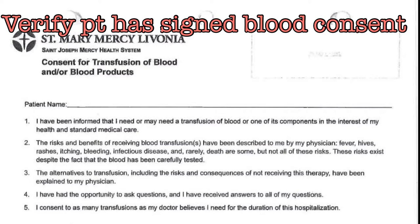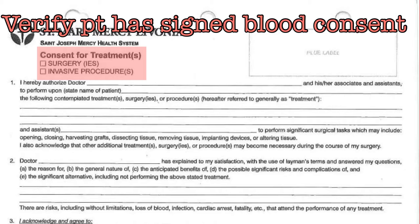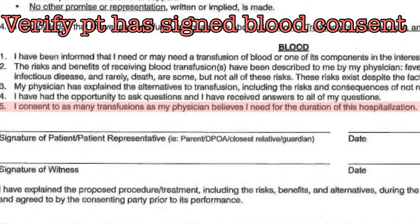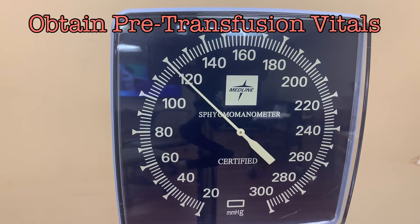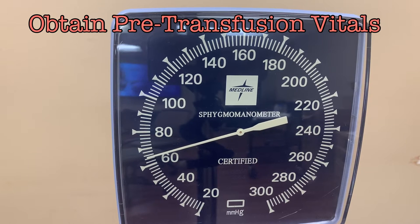Verify that the patient has a signed consent for blood in the hard chart. There are two options. The first is a consent for transfusion of blood and/or blood products — the patient, a witness, and the physician will need to have signed this in order to make it valid. The other option is a passage in the consent for surgery and invasive procedures, where at the bottom there is a section stating that the patient consents to a transfusion for the duration of this hospitalization. Check the patient's vital signs, ensure everything is within expected ranges, and if there are any concerns regarding the patient's vitals, consult with the physician before moving forward. Make sure these pre-procedure vitals are entered into EPIC.